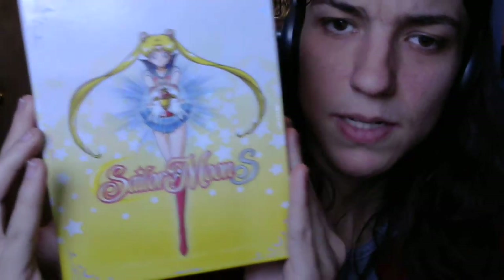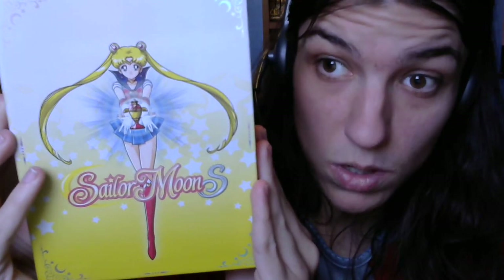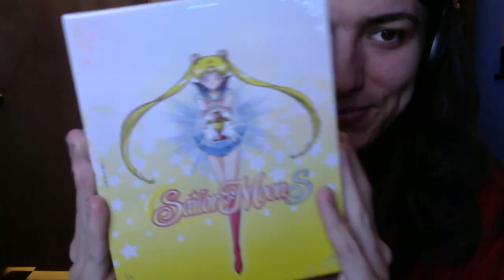There you go — that is Sailor Moon S Part 1. Bye-bye everyone! Bye-bye Moonies!